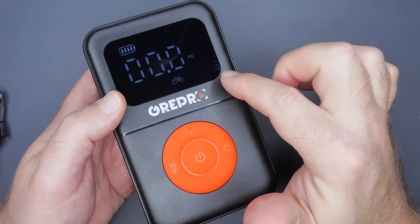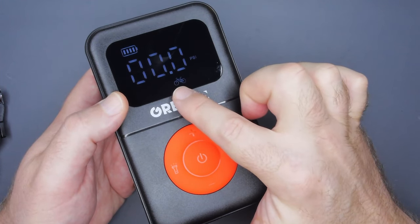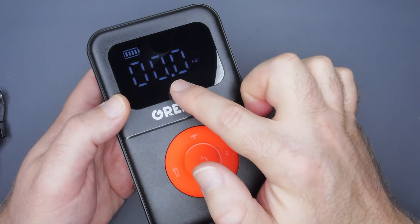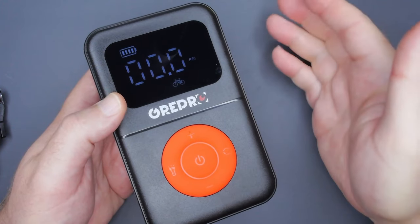You have the units of measure on the side — hold down the right button and it switches between the four options. Here in the US we pretty much only use PSI, so make sure you hold it down until it switches; if you release a little early, it just bumps to the next one. It does save what you set each one to, which is why I use these as presets. When the display is not blinking, it's reading live pressure; when it's blinking, it's in set mode.